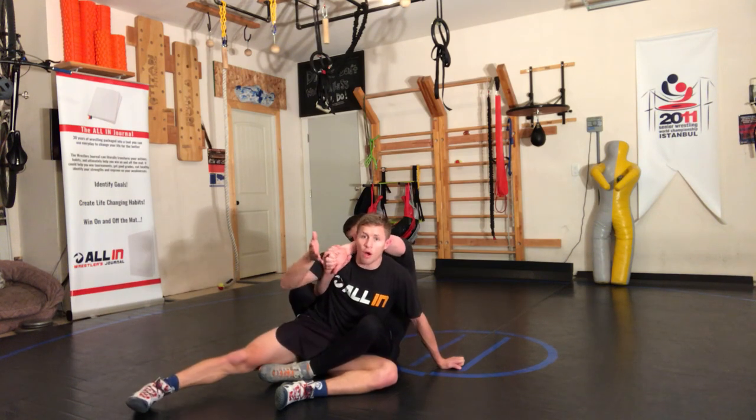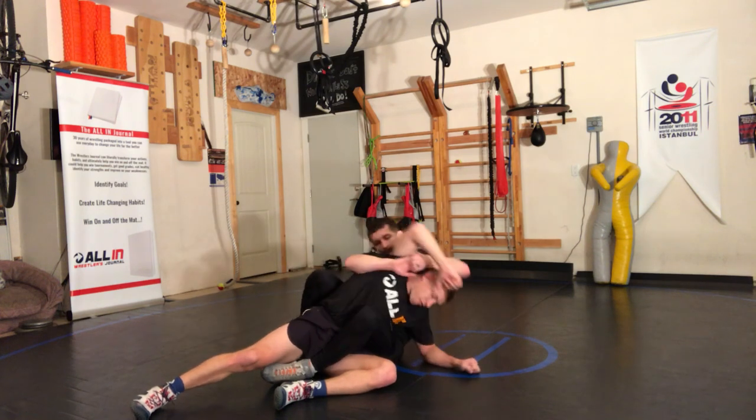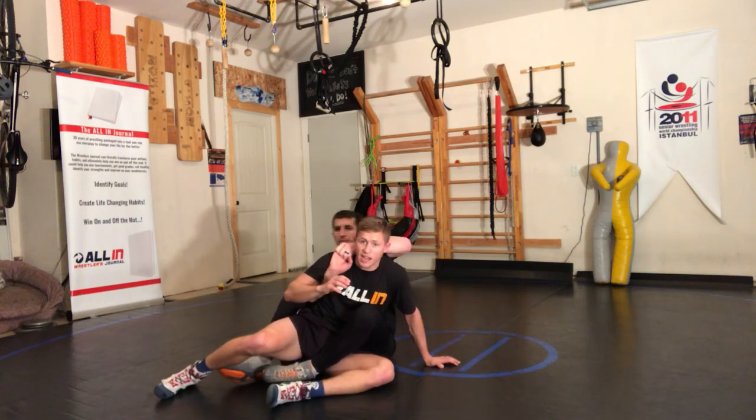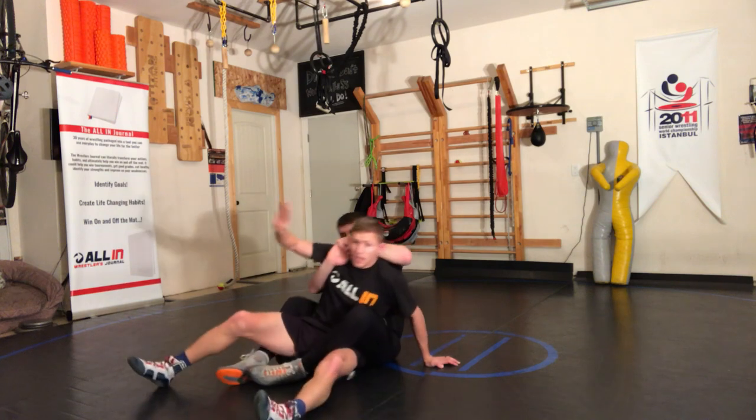It's important to know what to do when a guy has a power half. I can either fight it this way and get all that pain and that torture, or I can learn how to go to the post here.